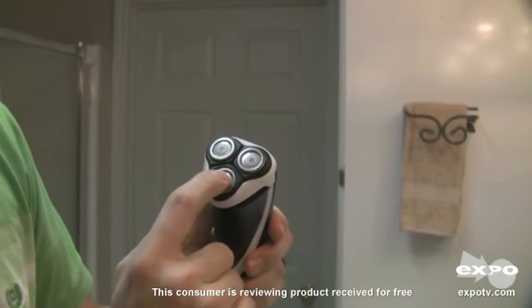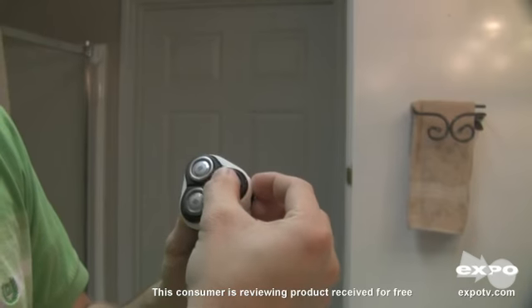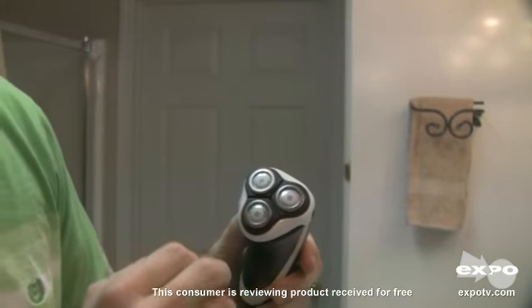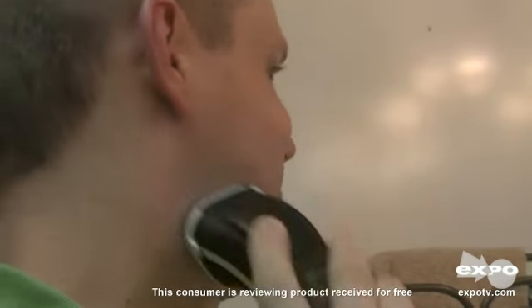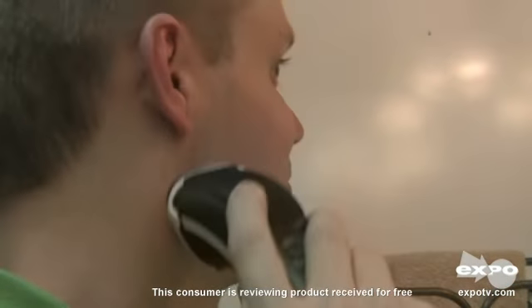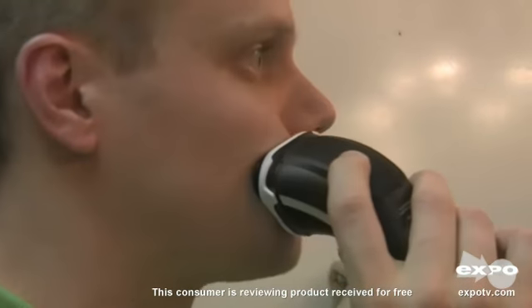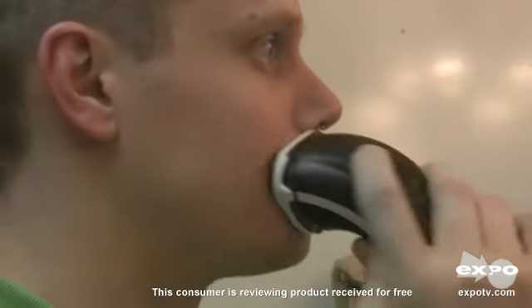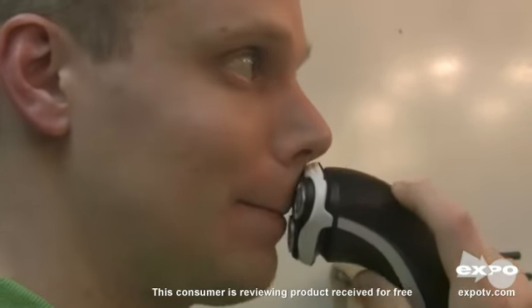You can see that they kind of bounce in and out on their own, and I can even move one without the other ones moving. That means it can actually conform to my face a little bit better than some of the other razors. They fit my face much better — just a much smoother shave than a lot of other razors out there. Most Philips are like that, and this one especially.